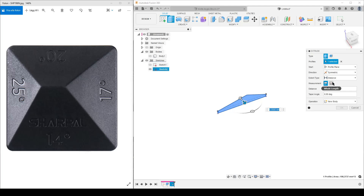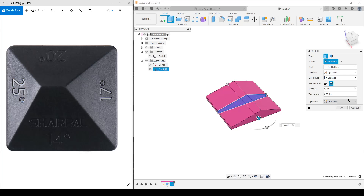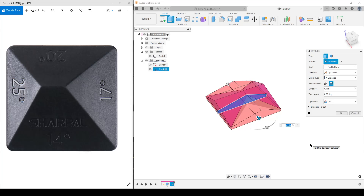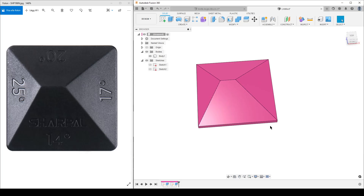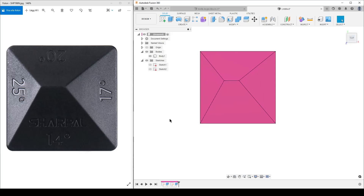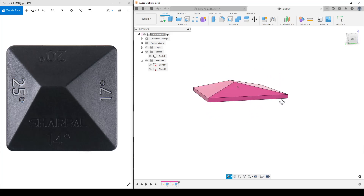With that done, extrude the profile symmetrically — whole length — changing the distance to our parameter 'width'. Before hitting OK, I'll turn on the body. Normally if a body is in the way, Fusion wants to cut, but we don't want to cut — we want to change this to 'intersection' of the two profiles. Hide the sketch. We now have our basic shape: from the top you can see the 25-degree, 20-degree, 17-degree, and 14-degree faces, all going to the corners of the square for maximum face area.